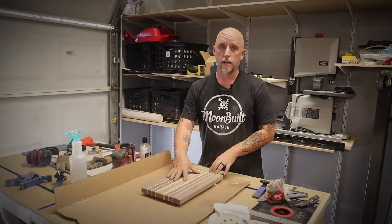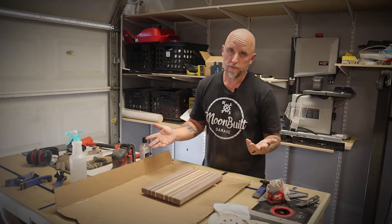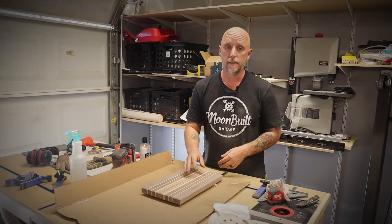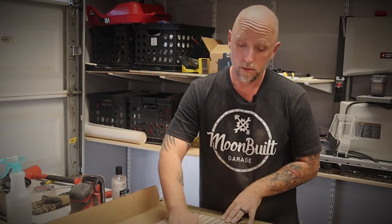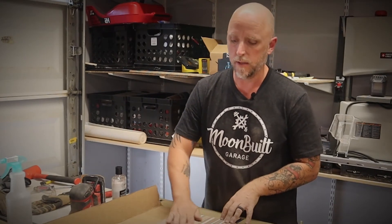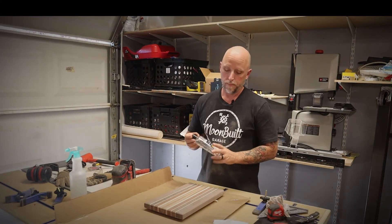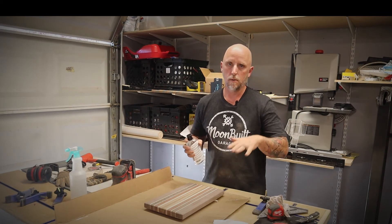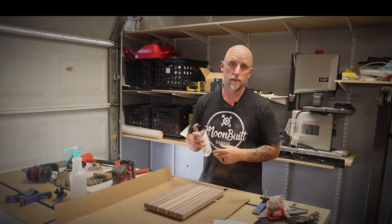After wetting it and letting it dry, I sanded it with 320 grit, and then just for giggles I wet it and let it dry again and sanded it with 400 — may have been a little overkill, I don't think it really needed it, but this thing is like buttery smooth. Now comes the moment of truth. I'm going to finish it off with some food-grade mineral oil — just put some of this on, wipe it in, and let's see how this thing looks.